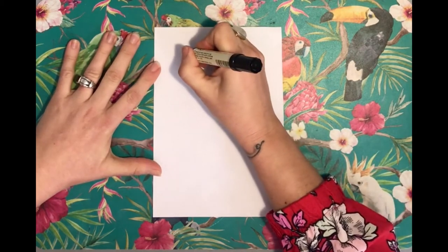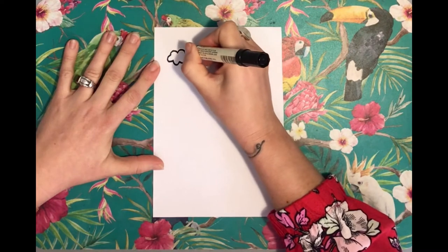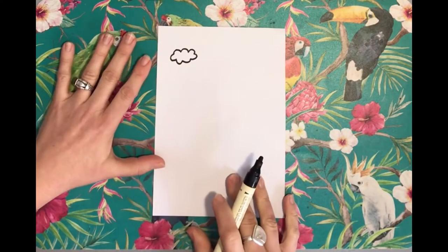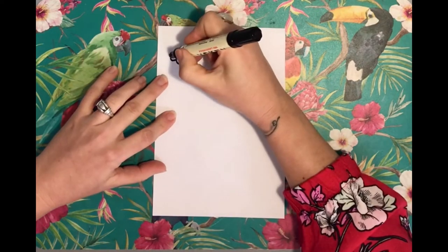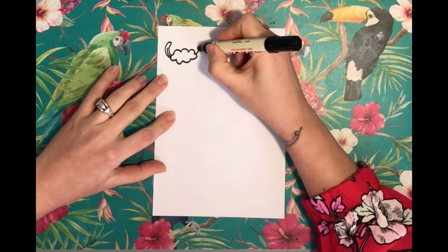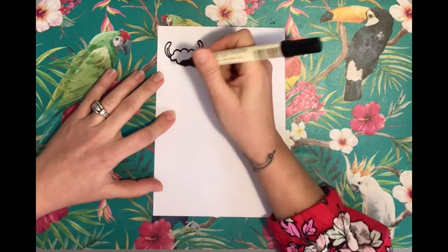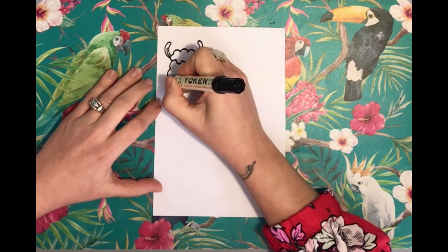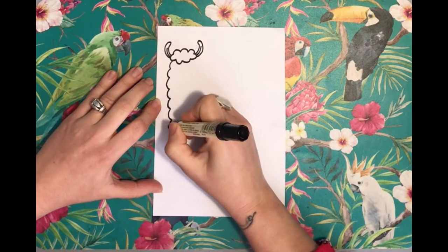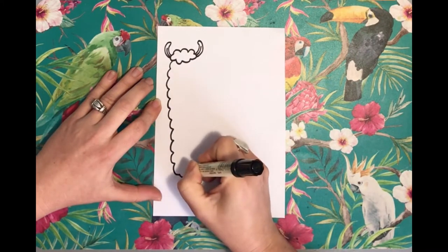We start off with a tiny little cloud on the top left, but leave a little bit of space on the side — don't do it right against the edge. Then from that you're going to do banana-shaped ears, and then we draw the whole thing as if we are doing a llama-shaped cloud, because it shows how fluffy it is.